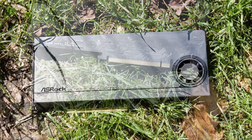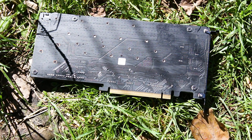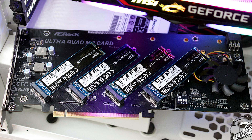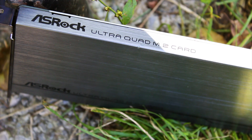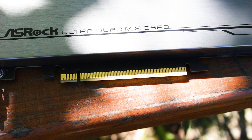Is this a graphics card? Is this a physics card? No, it is in fact made for very fast M.2 SSDs. This expansion card can accommodate up to four M.2 high-speed SSDs, and unless you are on a Threadripper platform or the new Intel X299 platform, you can really use this. This is the Aceroke Ultra Quad M.2 card.